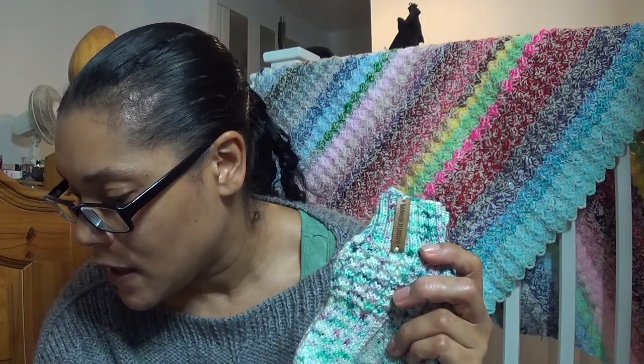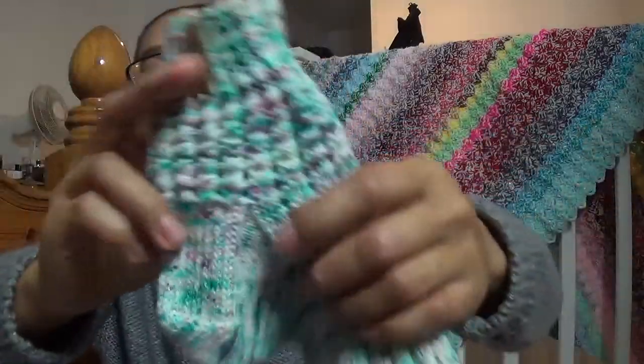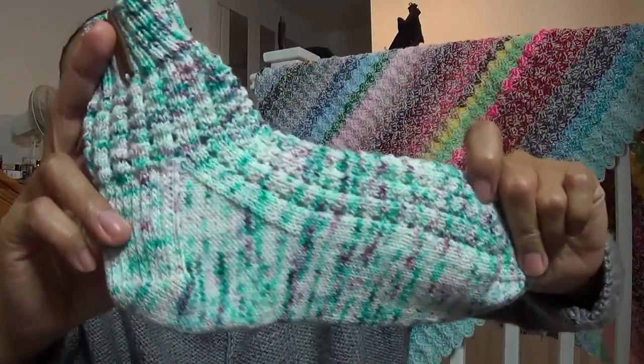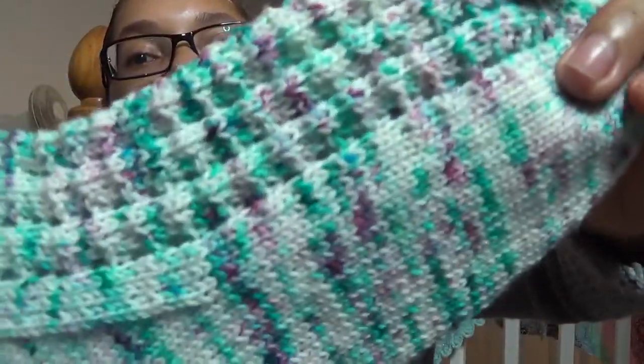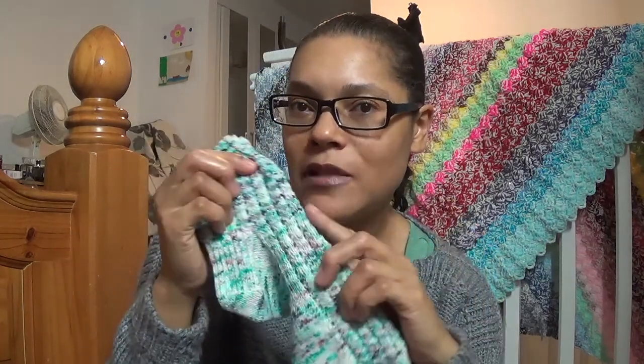I liked the pattern so much I made a second pair, but this time I modified the heel to suit my taste. For these I used Craft House Magic Merino Nylon yarn, fingering weight, in the colour Bubblegum. I would have perhaps chosen a more tonal yarn to better show off the lace pattern, but I wanted to use what I had in my stash.